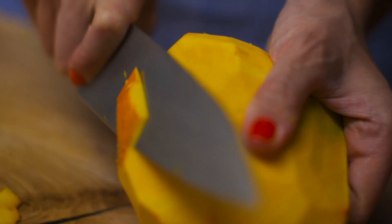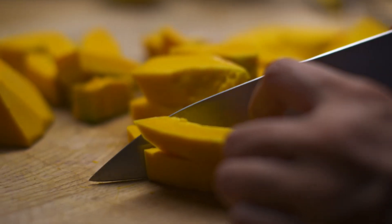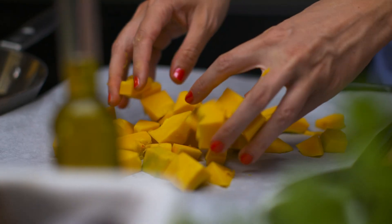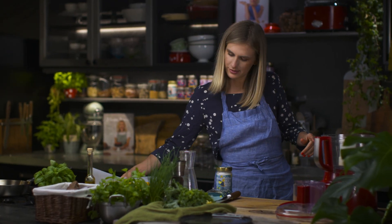First, clean out the seeds and cut the pumpkin — you can use any variety you want. Cut it into smaller chunks, put it into a baking tray, cover with olive oil, and bake at 220 degrees Celsius for 20 minutes.